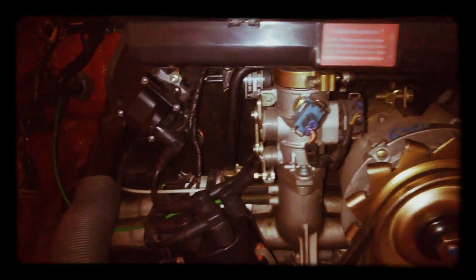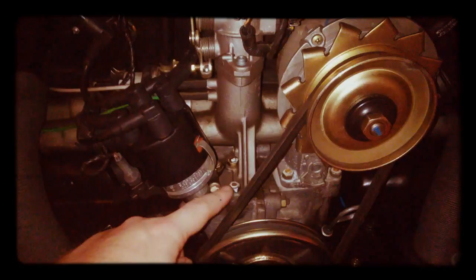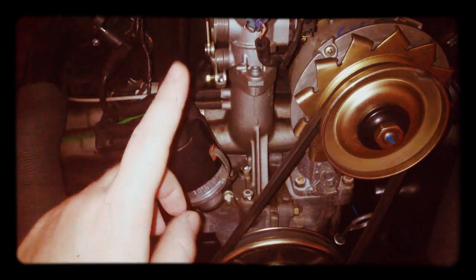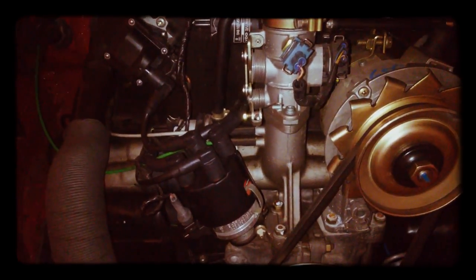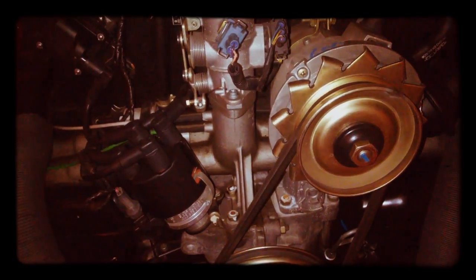That's pretty much all — it's a nice engine. As you can see, there's no mechanical fuel pump. The fuel pump is electrical and it sits at the front of the car below the fuel tank. Thank you for watching and see you again.